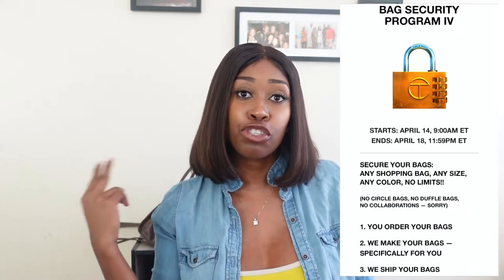If you're not interested in setting up reminders, there's another way to guarantee you get a Telphar bag — their Bag Security Program. I actually got two of my small bags using that method. The Bag Security Program basically secures your spot, guaranteeing you get a Telphar bag. There are some catches to it though.